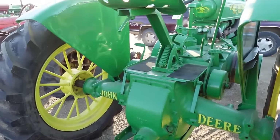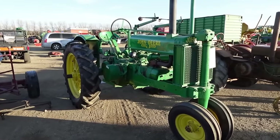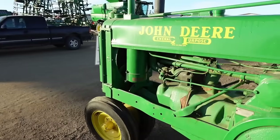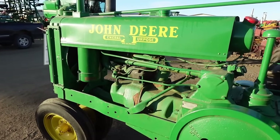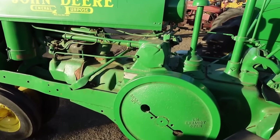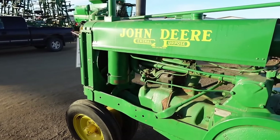The G would weigh in at 4,085 pounds, which was 302 pounds heavier than the Model A. It's said that in the early 1930s John Deere considered making the Model G, but the focus during the Great Depression was on smaller and more economical tractors. By the time of the G's release, the Great Depression was starting to wind down and farmers were ready to farm more acres.